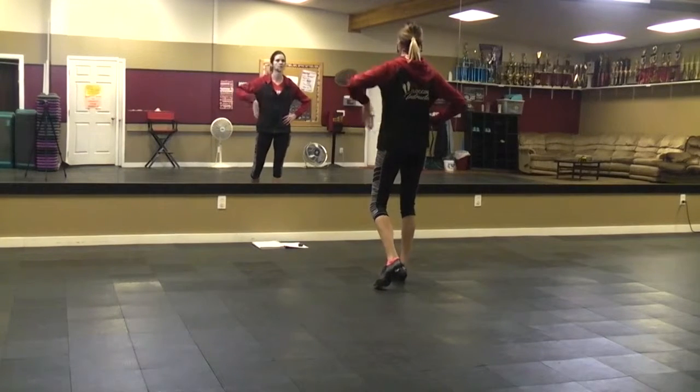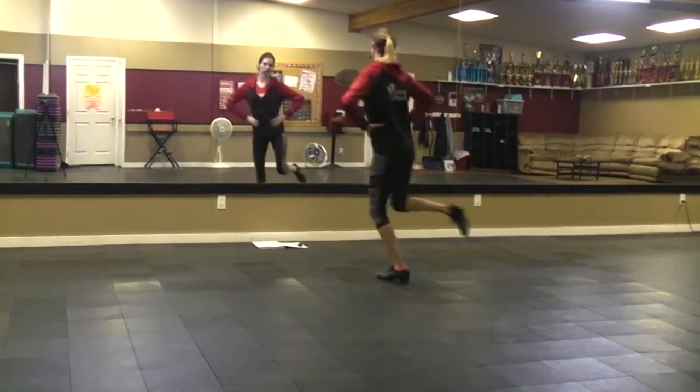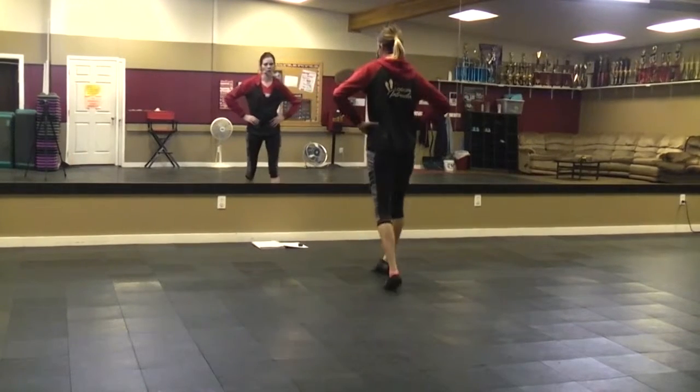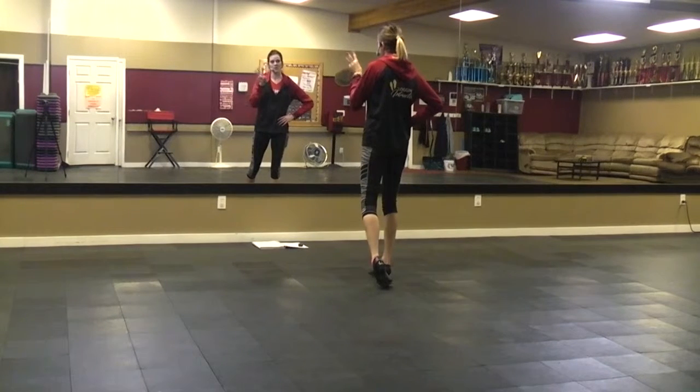Let's try it again. Samantha. Double step, double in front. Drag, step, drag, step, step, step. Double step, double step, rock step. From here, you just have three double steps: left, right, left.